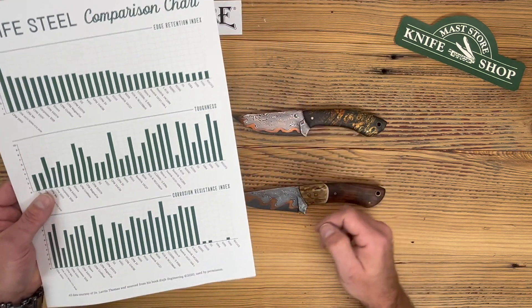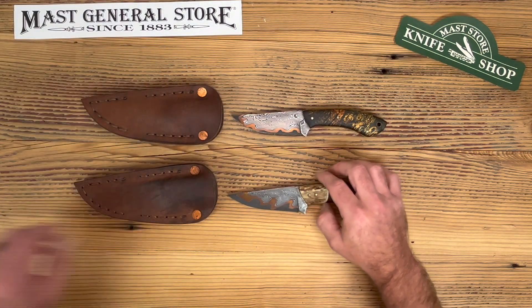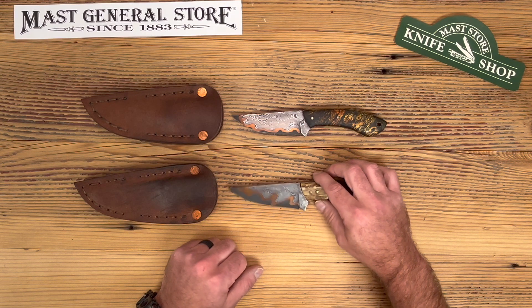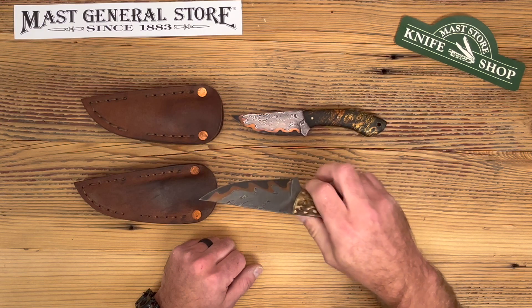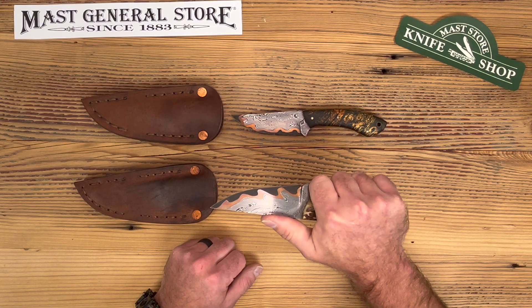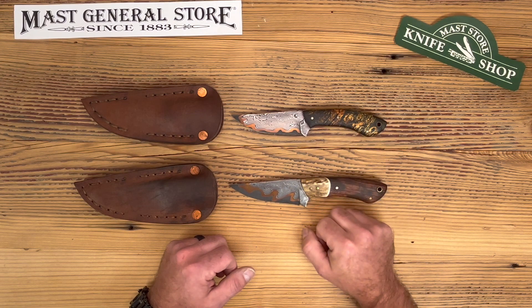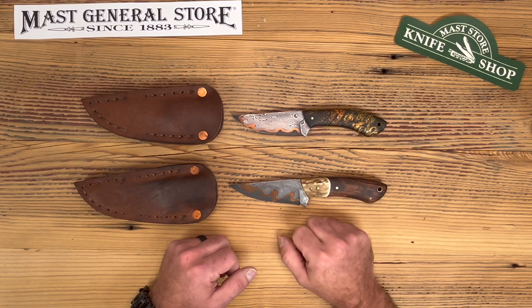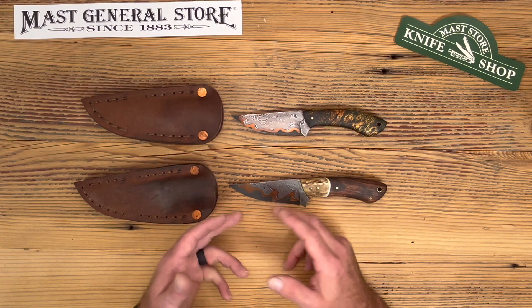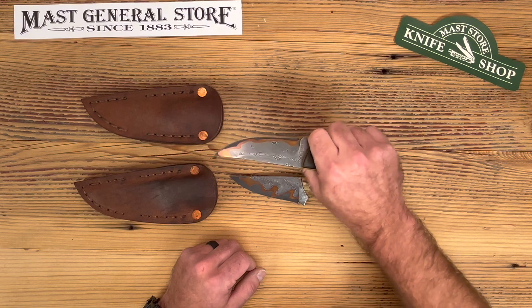Same with the Damascus, which is also 80CrV2, and then either bronze or copper as your middle layer — just for ornate, aesthetic purposes. They're a great hunting and skinning knife. A lot of people will simply collect it, put it in their safe, or show it off. Personally, I'm more of a collector, but they are extremely functional — extremely tough steel, good handles, extremely well made.